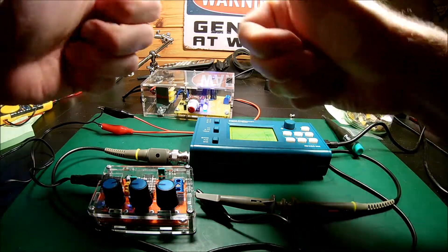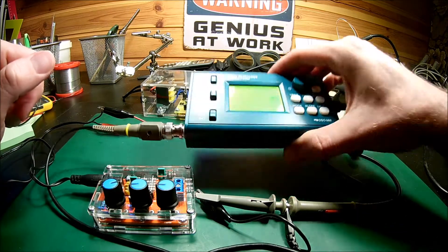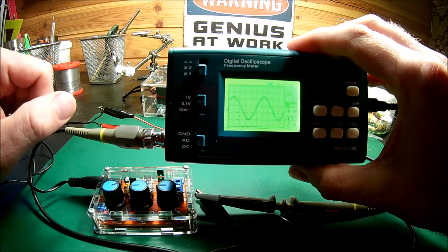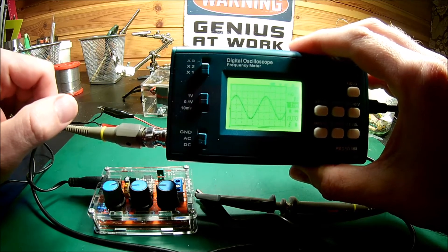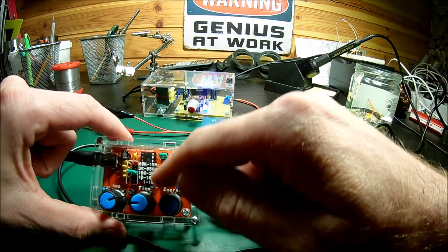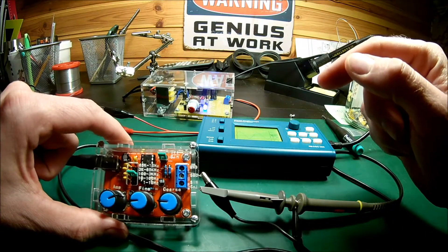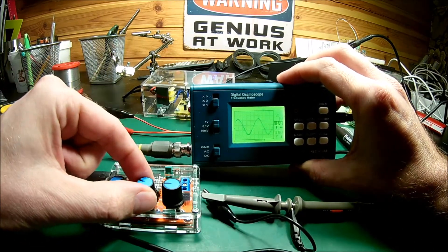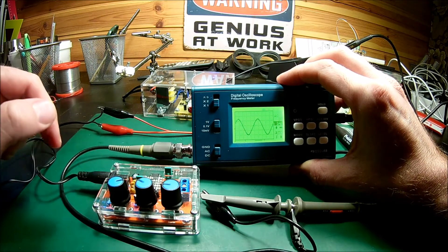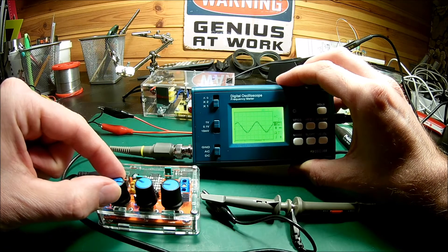I got it up and running on the first try. Let's have a look at the features. I'm powering it with my power supply here and I have an oscilloscope to look at the signal. I have it as a sine wave right now — it works nicely. You choose the frequency by moving these pins over here to choose the range, and then you have the coarse setting and the fine setting. And then we have the amplitude. One thing I noticed: when I turn it to the right, the frequency goes up. But the amplitude works backwards in my opinion — when I turn it to the right the amplitude goes down, and when I turn it to the left the amplitude goes up.